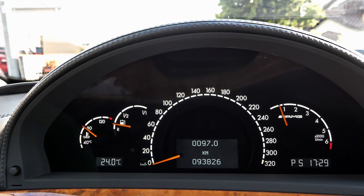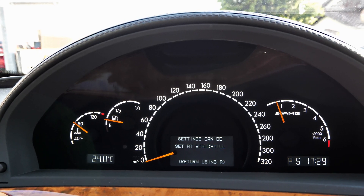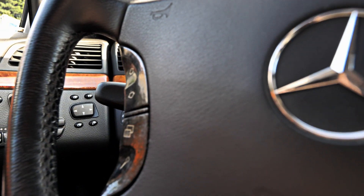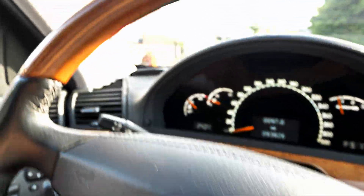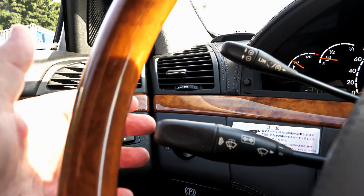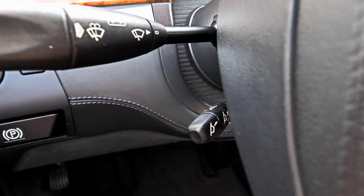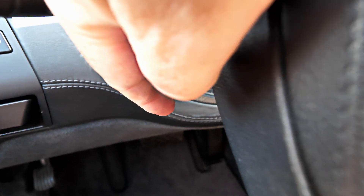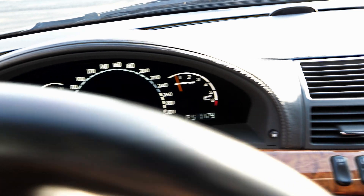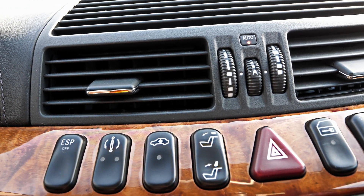Just going through some of the codes here — no malfunctions. You've got the airbag steering wheel with all the controls on it. This is cruise control, obviously wipers and indicators. Down there is your electric steering column. There's obviously your headlights and headlight washers.